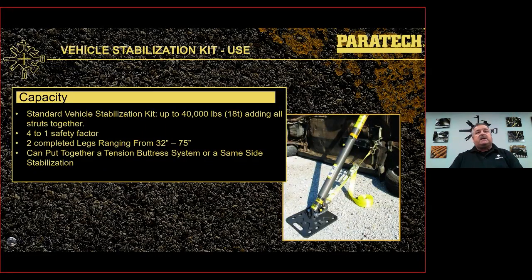The standard vehicle stabilization kit allows you to stabilize up to 40,000 pounds with a 4-to-1 safety factor — that's adding all the struts together. It gives you two complete legs ranging from 32 inches — that's with the strut, head, and base — up to 75 inches with a full complement of extensions.